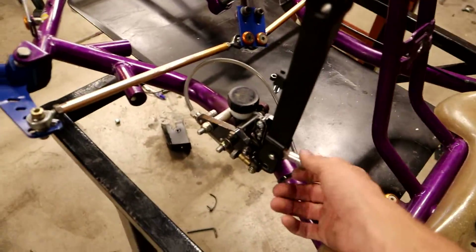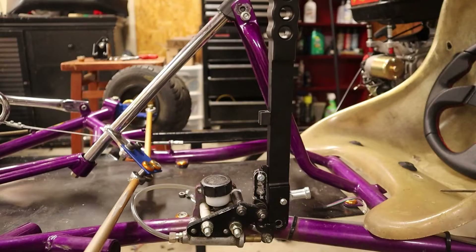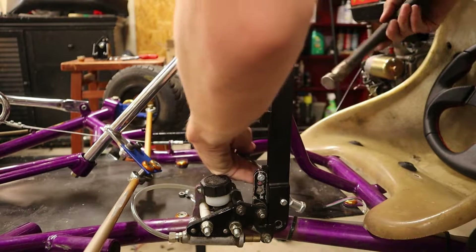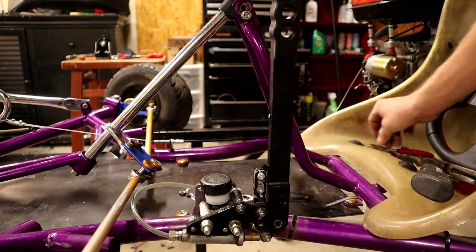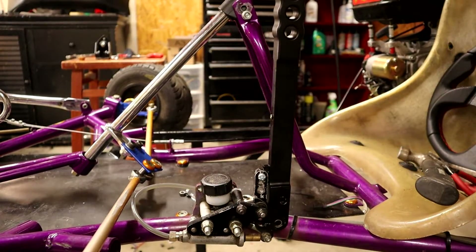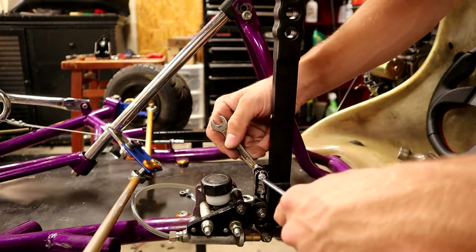The last step to this process is just going to be removing this for cleanliness, so I'll take that off real quick. Alright, just going to tighten this thing up and this install is complete.